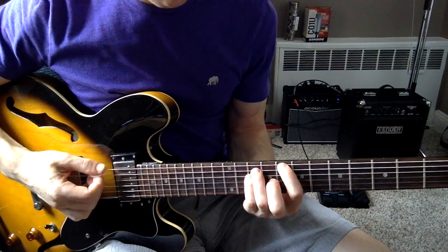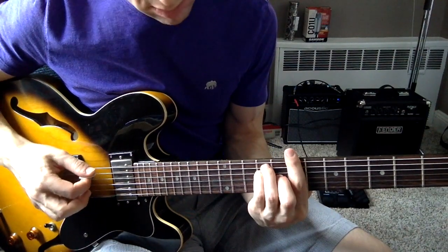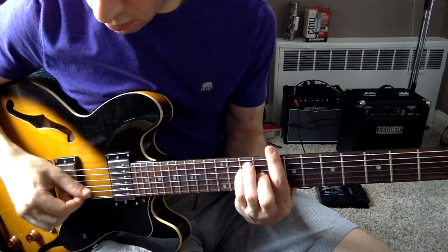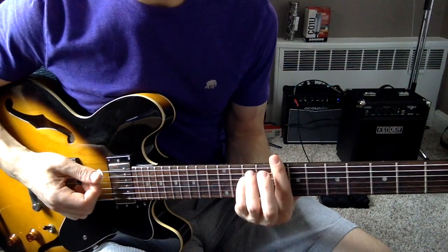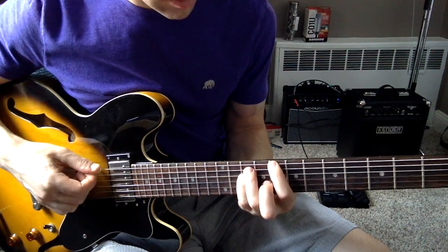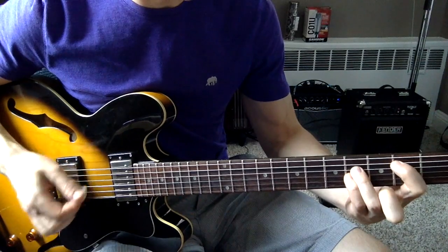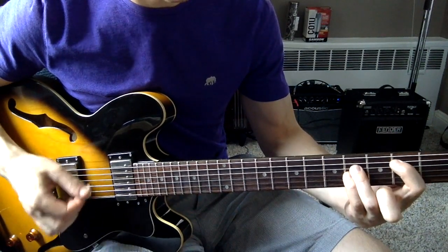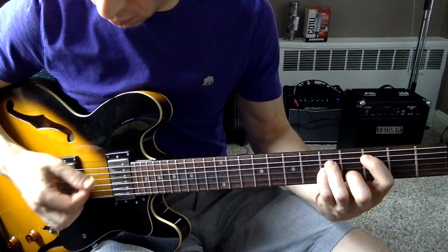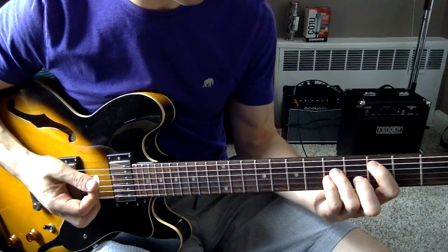The next part of the song is more of a driving metal sound. So after this part where it goes... there's going to be this coming in. These are your power chords — the G power chord.